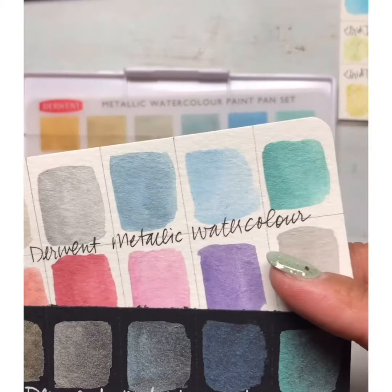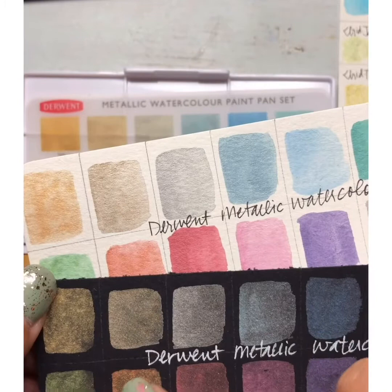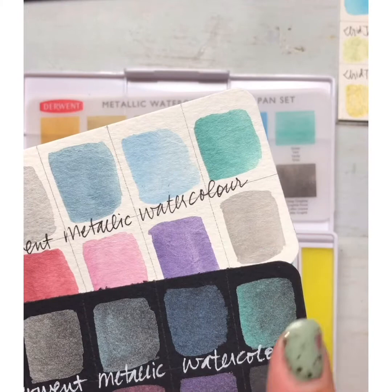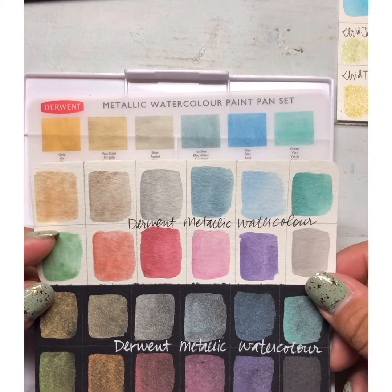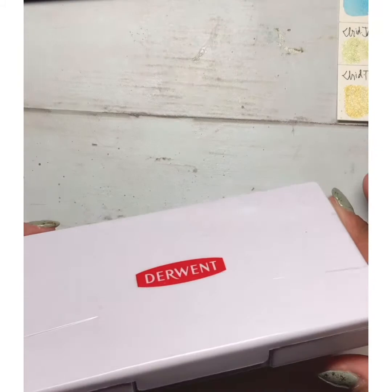One thing I noticed is that once you get halfway through the palette, the gold colors all have that great metallic sheen, but the others flatten out just a bit — they look just as pretty, but they don't have quite as much sparkle. That was kind of interesting with the Derwent set. But again, it's a really nice metallic set, comes with a lot of cool stuff, and you close it all in to this little carrying case, which is really handy.